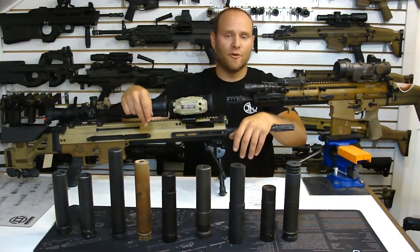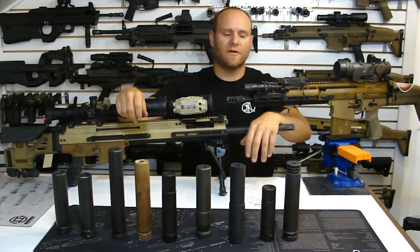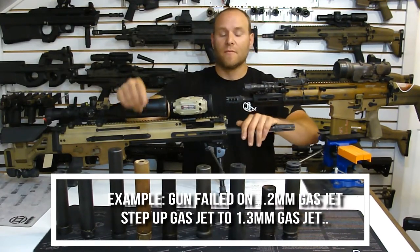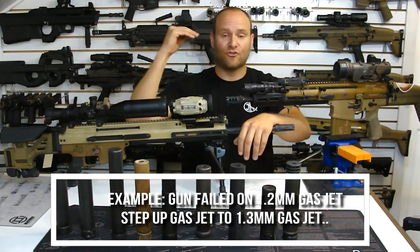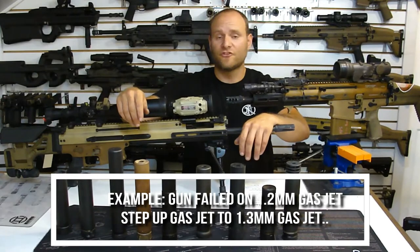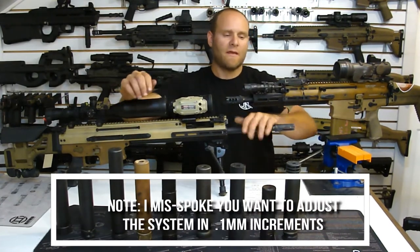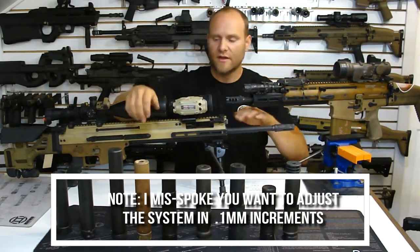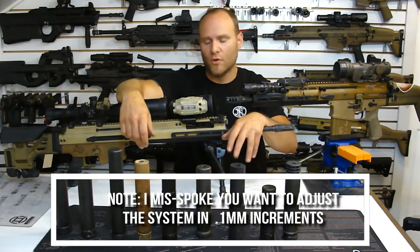You test it to its failure point. Generally what I say is: hypothetically, let's say the gun has failed on a 1.2 millimeter gas jet - the bolt's not locking back. Step it up a half millimeter. It should lock back now, but that is a weapon system on the ragged edge of being tuned to run - right for your current location and ammo, but it may not run as those things change. So a millimeter over where it fails the bolt lock is fine. You can even go up a millimeter and a half, especially if you haven't changed any aftermarket accessories or stocks, and of course the suppressor is a huge consideration.